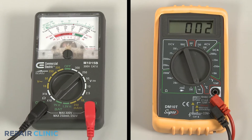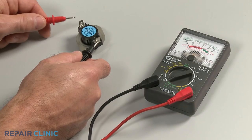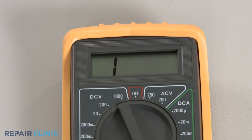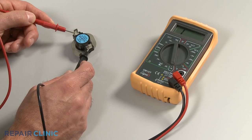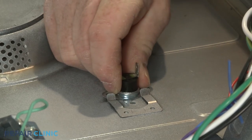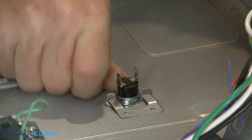If the meter reading shows zero ohms of resistance, the thermal protector has continuity. However, if the meter's needle does not move or the digital display does not change significantly, there is no continuity, and a new thermal protector will need to be installed to restore voltage to the microwave's high voltage system.